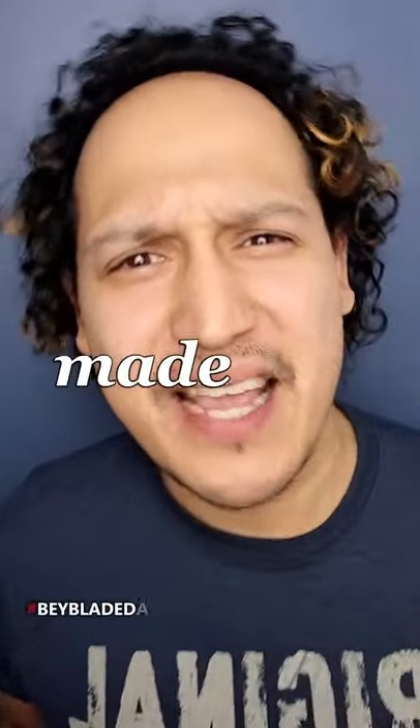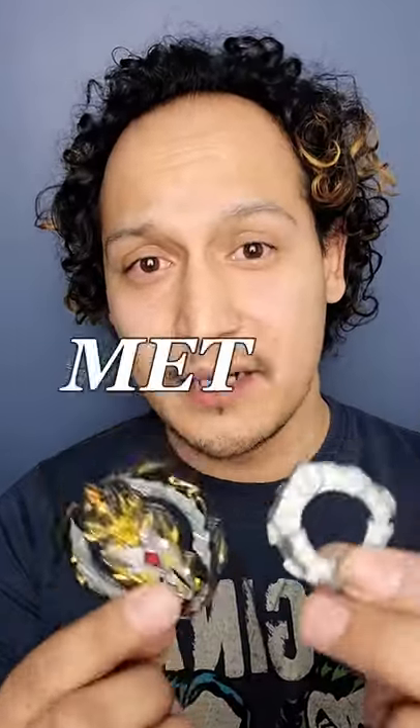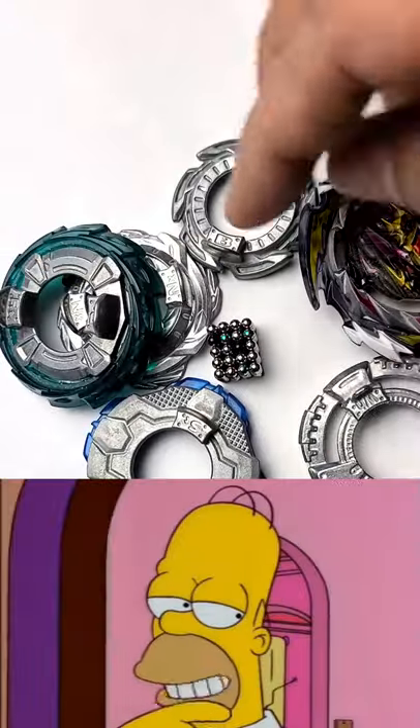So what are Beyblades really made of? And I'm not talking about anime ones this time — we have made a video about that. What's inside of this metal? We know that it's not magnetic. The metal of these Beyblades doesn't react to magnets.